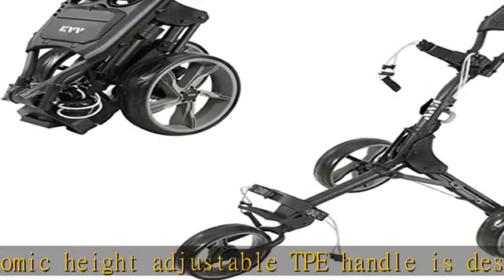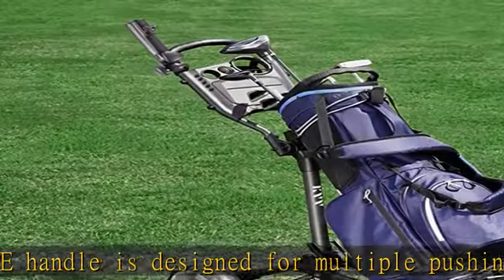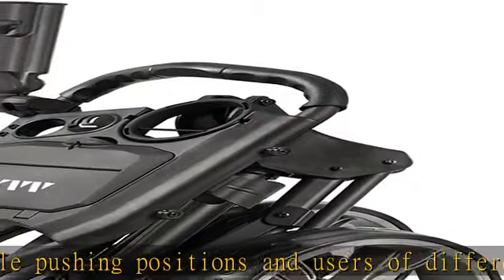Ball bearing wheels: with 9.5" front and two 11.5" rear maintenance-free EVA cover wheels with ball bearings provide a smooth ride and perfect traction on all kinds of terrain.